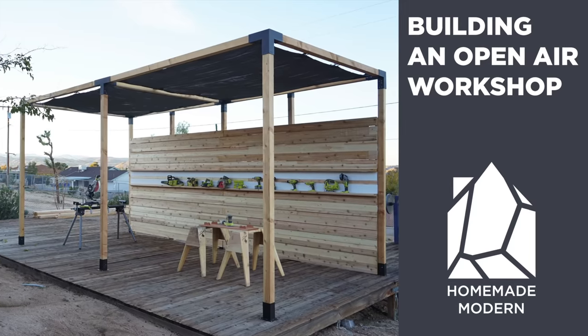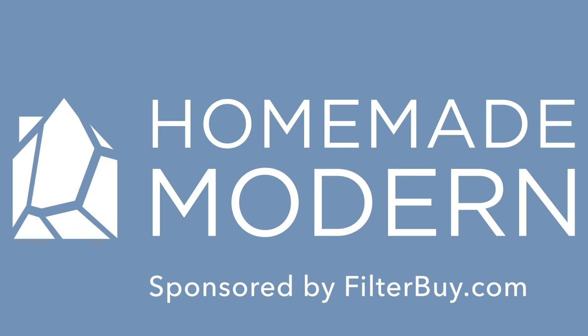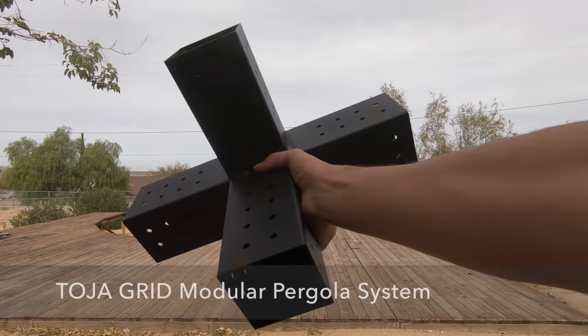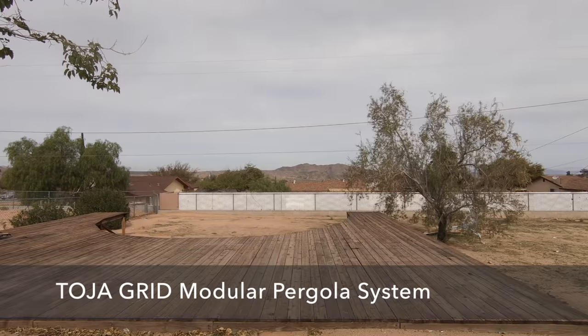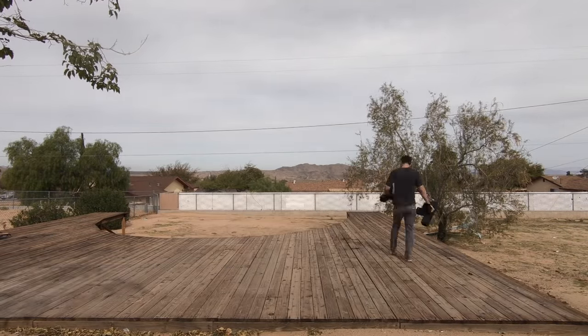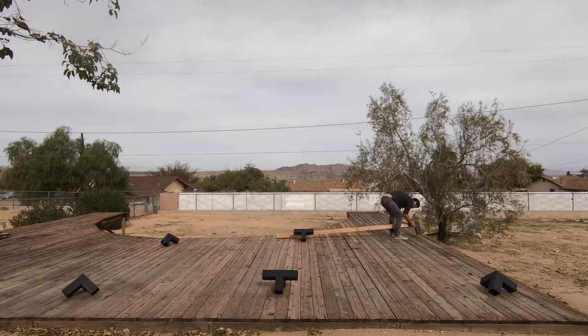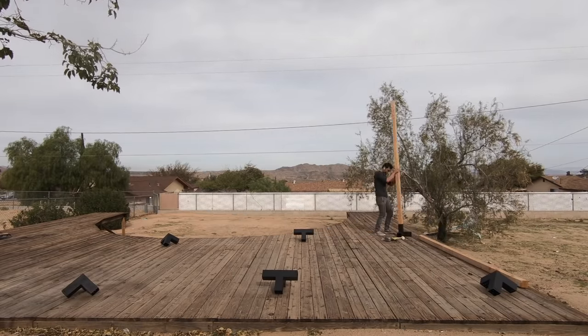Today we're going to build an open-air workshop. I'm going to make this project a little bit easier on myself by using the Toya Grid modular pergola system. It's a heavy-duty welded steel and powder-coated bracket system that'll work with 4x4s that I picked up from Home Depot.